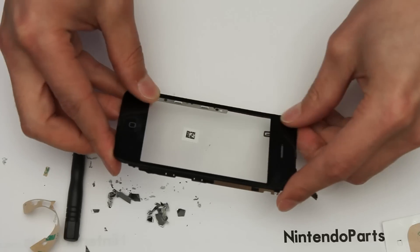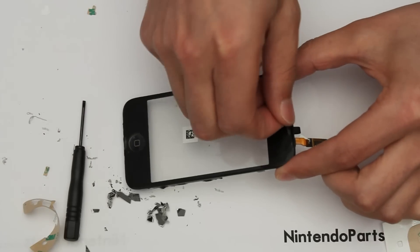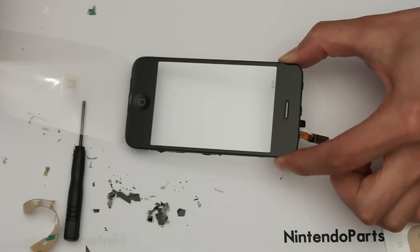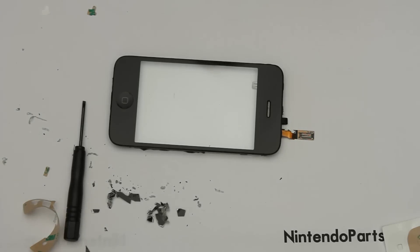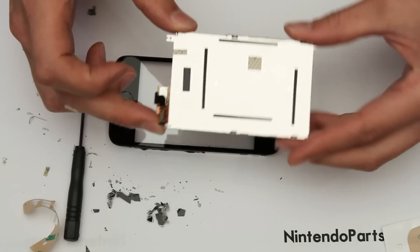Now you have your new touch screen attached to the plastic frame and you just have to put it back together. There's a protective layer on this — you can take this protective layer off now. At this stage, if your LCD was broken, you can replace the LCD screen as well.